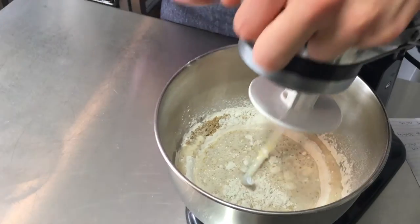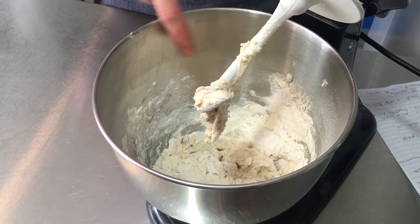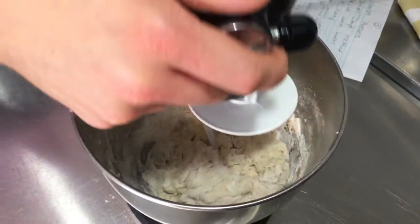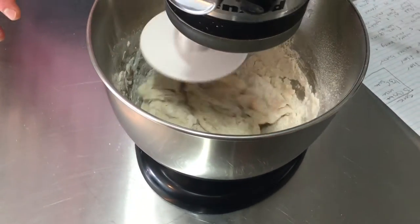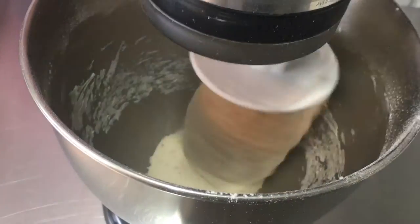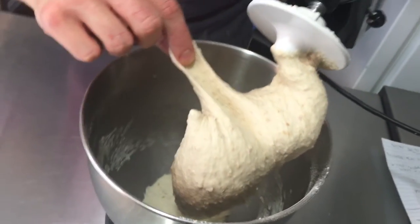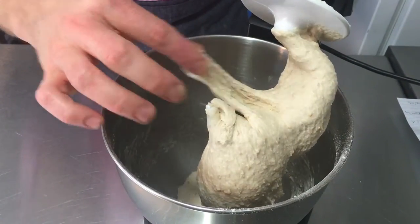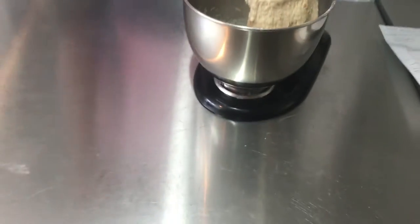I'll add the water, honey, and yeast mixture all at once — you can see it's gotten a little foamy. This is a simple, no-frills pretzel dough. I'll turn the mixer on low; after about four or five minutes of kneading, the dough will come together, satiny smooth, and ready to rise. See how it's gathering around the hook and not sticking to the bowl — that means it's nice and elastic. After five minutes, when I pull the dough, it's nice and stretchy, still a little sticky, which is fine.